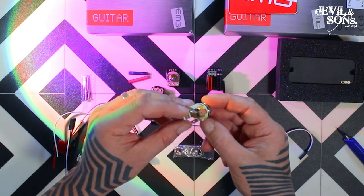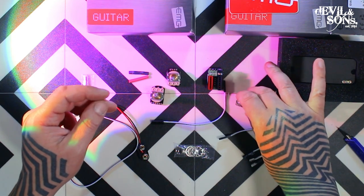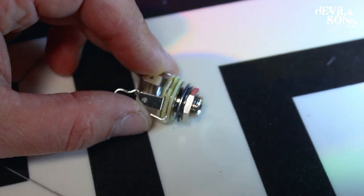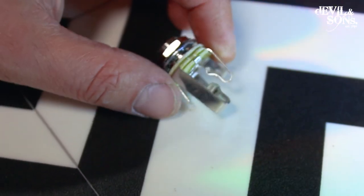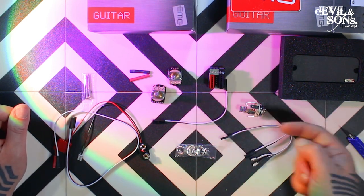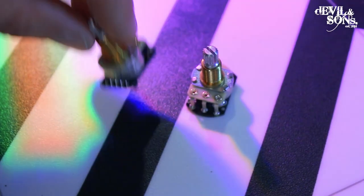It's a stereo jack which means it acts as a switch. Normally you only have a mono output on a guitar, but because this is stereo it can register when the guitar lead goes in. Therefore when it goes in we can use the stereo part that we're not using as a switch — so when the jack goes in it switches on. When it comes out it switches off because there's no connection between that secondary stereo part.